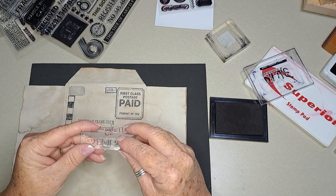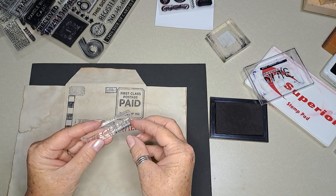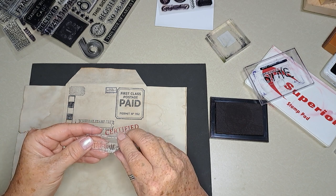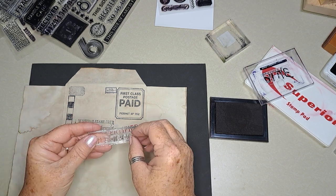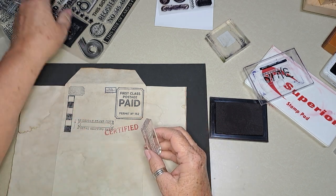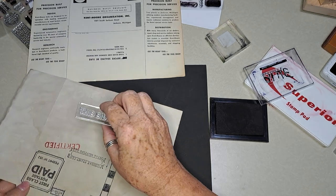My daughter, son-in-law, and all four grandchildren came over while we were gone and totally did our lawn, watered our plants, and got our mail. The lawn looks so good and I was so thankful — it rained all day yesterday and today, and thankfully we needed it.